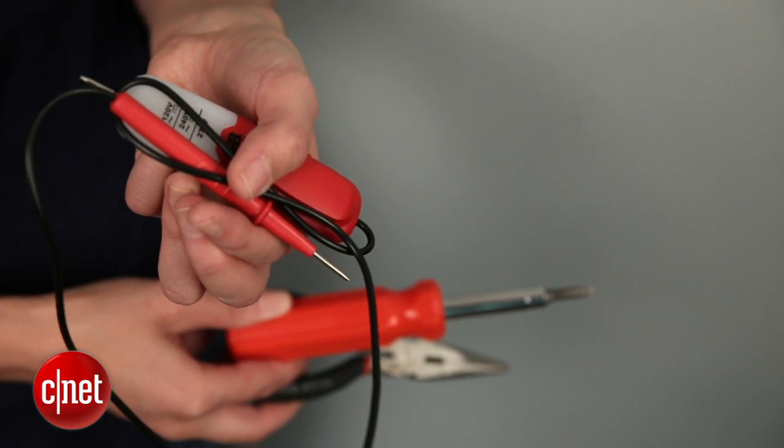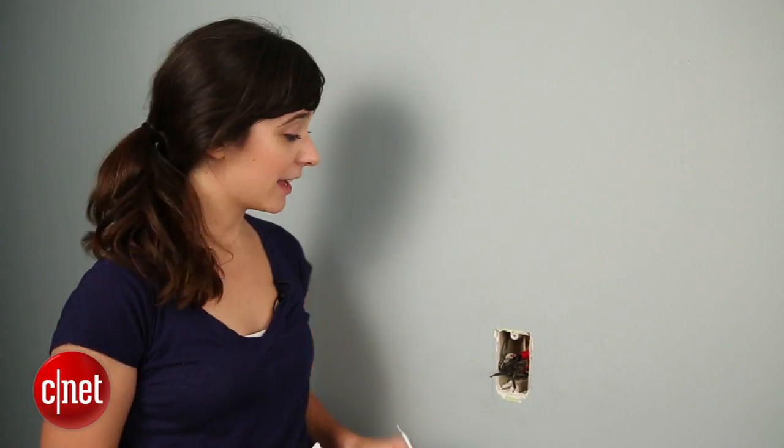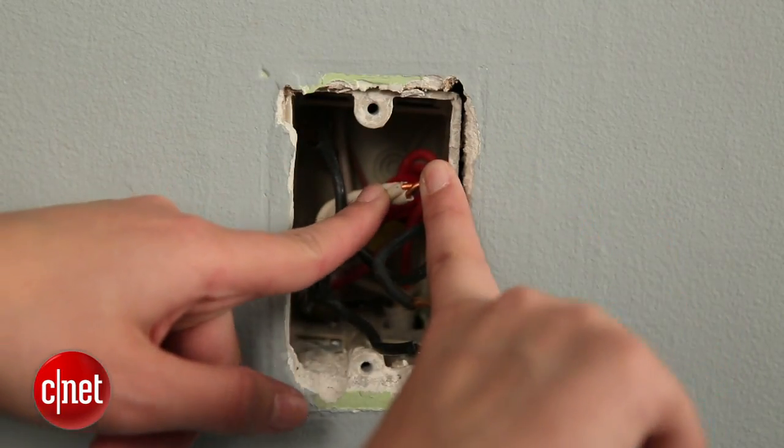Also, before you get started, you're going to want to make sure that you have a neutral wire. In my case it's the white wire here. They're not always white, but you've got to make sure you have it or you can't install this switch.